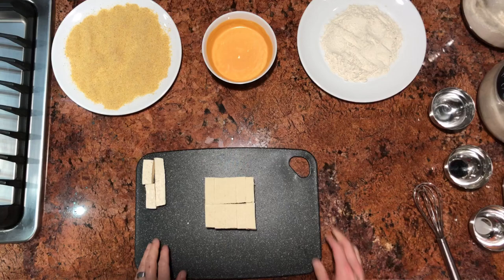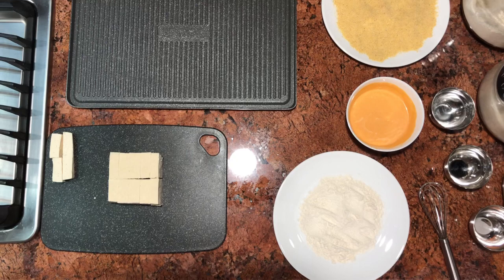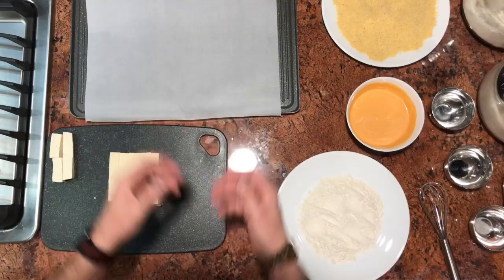Grab your cookie sheet and take a piece of parchment paper. You just want this to lie flat into your cookie sheet. Now we're going to start the breading process.